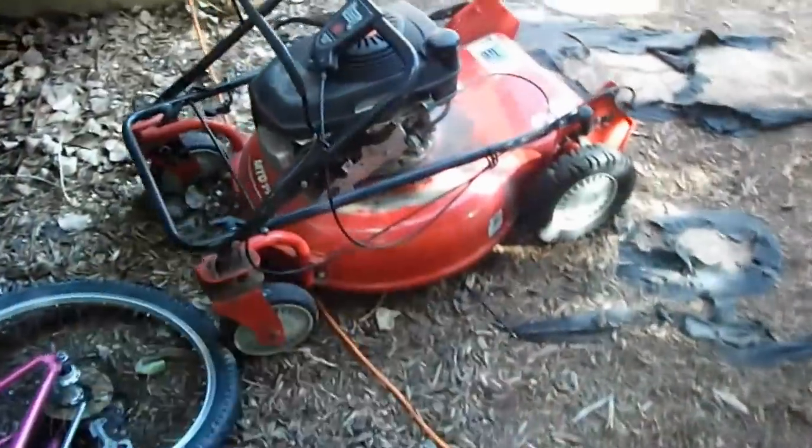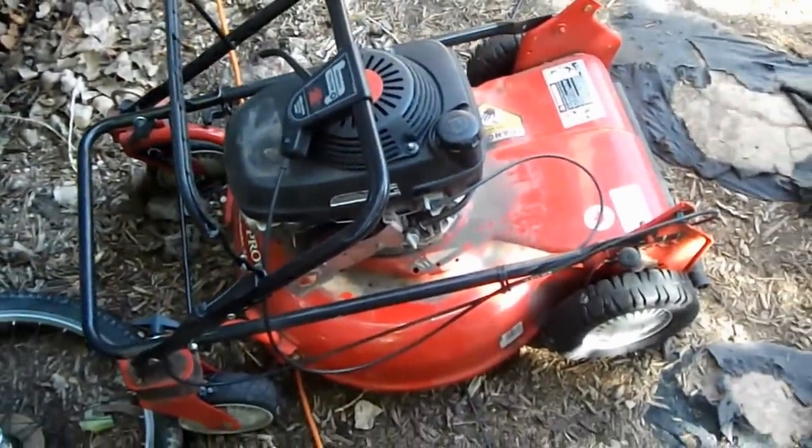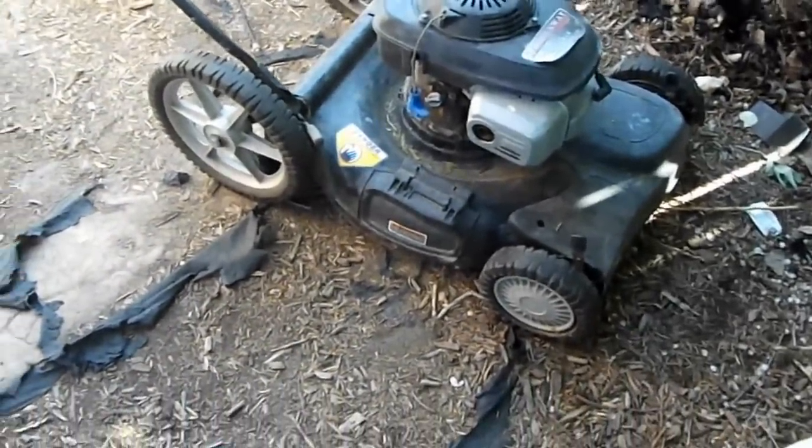I've been pulling these mowers out, screwing around with them trying to figure out what I can do with them. Got a newer Honda mower, as well as another one — I'm going to be getting those out of here soon, fixing them up and selling them. The red one I've had for a long time, it's got casters on the deck.